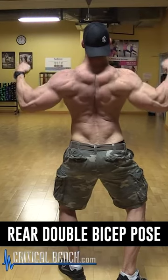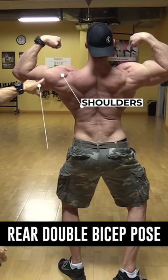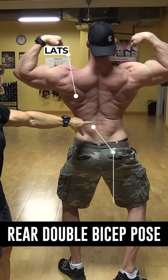This is the rear double bicep pose. We're looking at the physique from the back — the width of the body from the shoulders all the way down. They're not only looking at the back; they're looking at your shoulders, your arms from the back instead of the front, your lat muscles, and your lower back.